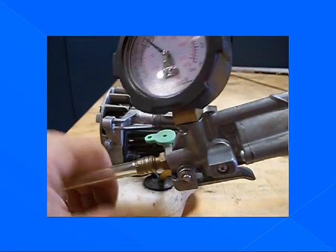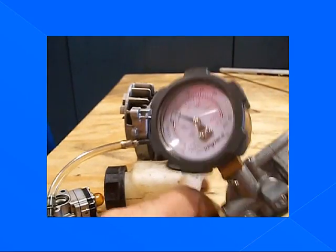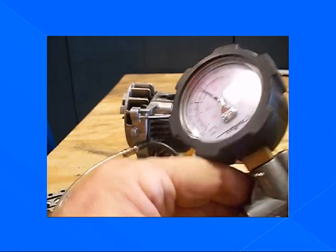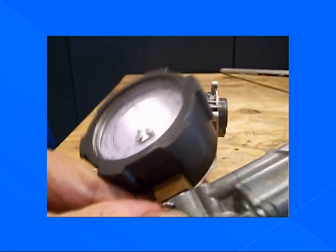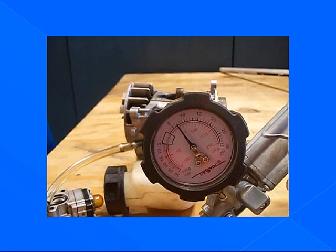Pump to set the pressure. This can take 30 strokes — it will take several seconds to pump it up. As you can see, ours is gaining pressure. Alright — 7 psi. It is holding 7 psi. We are good to go.